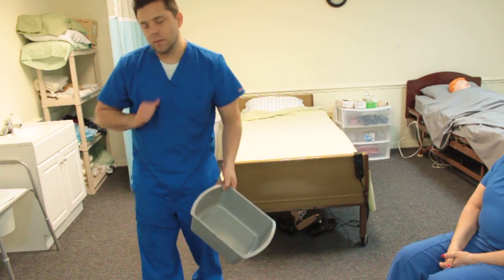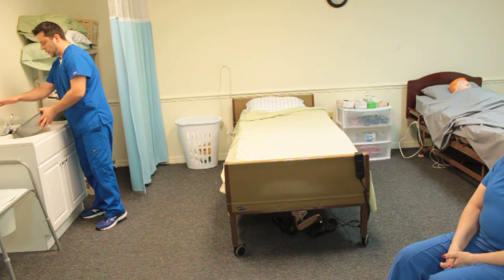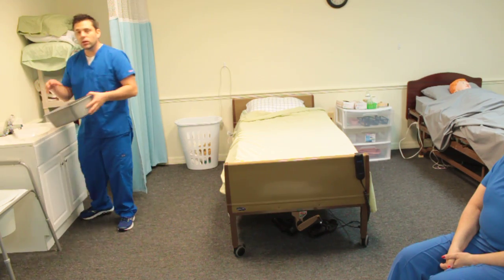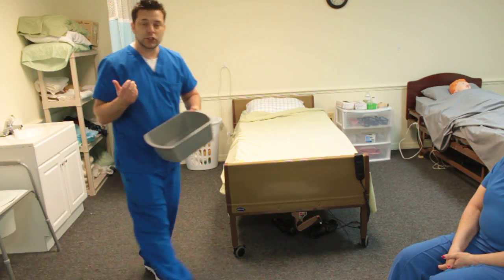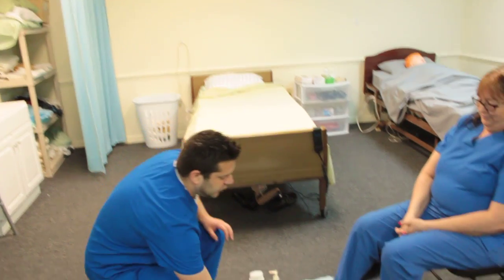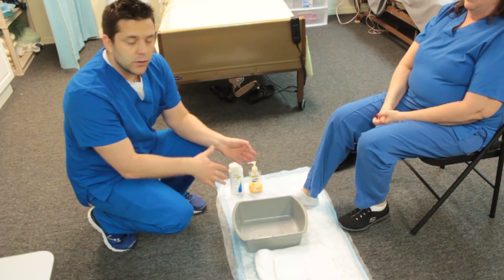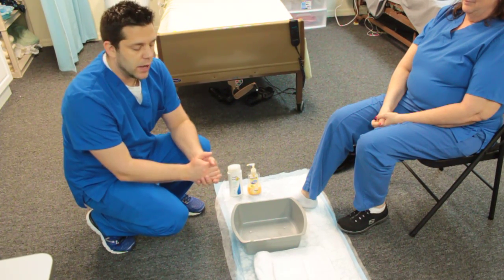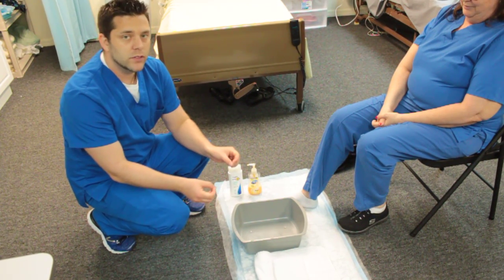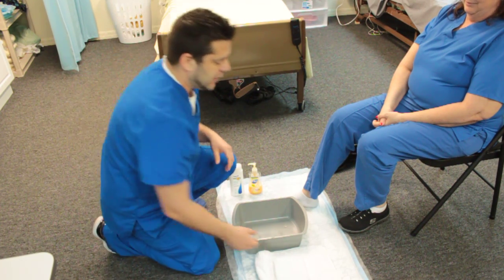I'm going to go ahead and get my water — about half full. I'm going to go ahead and test it, make sure the temperature is okay. 'Ms. Jones, can you test it? Temperature good for you?' Now for this, gloves are optional — you can either wear gloves or not. I'm going to show it without gloves, but I will tell you when to put gloves on and when to take them off.